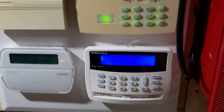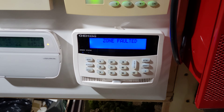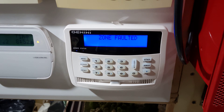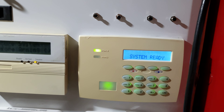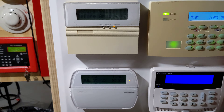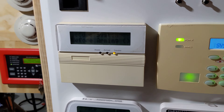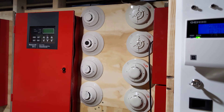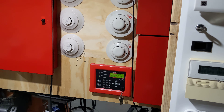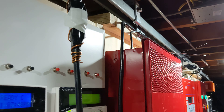On the side wall there are two Napcos — this one is a 1664 with a motion voice and a siren. Above that is my DMP. Nothing really interesting. To the left of that are two DSCs; this is an older keypad. And to the left of that is a wall full of two different Silent Night panels.